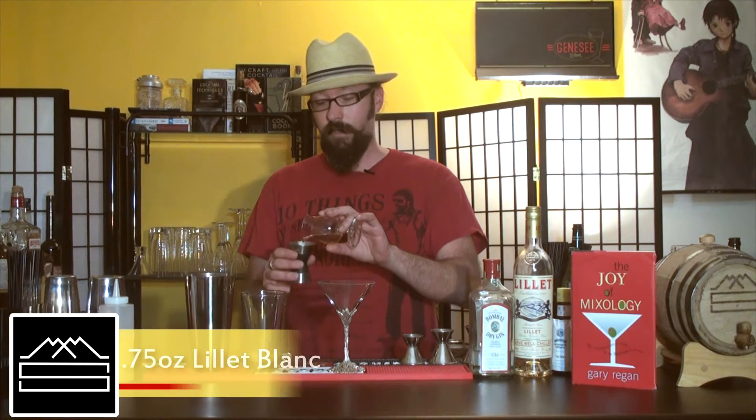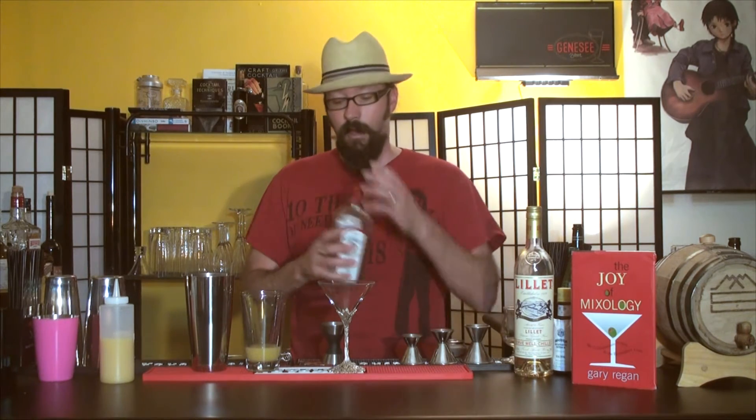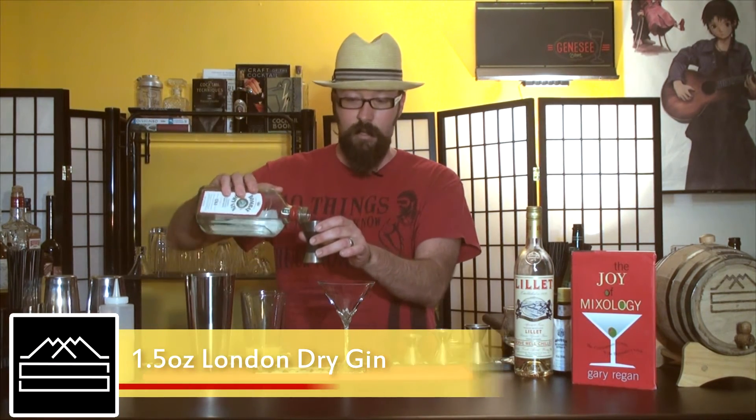Next, we're going to do three-fourths of an ounce of Lillet Blanc — a wonderful aromatized dessert wine or aperitif wine. Then we'll do one and a half ounces of gin. Any gin will work; Bombay dry gin is a great London dry style.